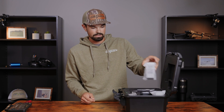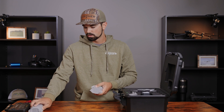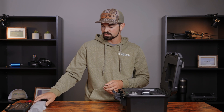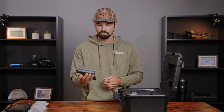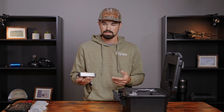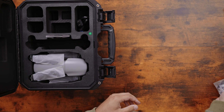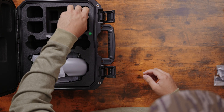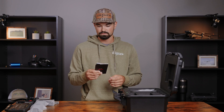Moving over to the batteries — you've got two batteries in the case and a third one already in the drone. Flight time is going to be about 40 minutes, and charge time with this charger is about 90 minutes. Also included are a good set of props, both clockwise and counter-clockwise blades, charging cords, and your documentation including warranty information and a quick start guide.